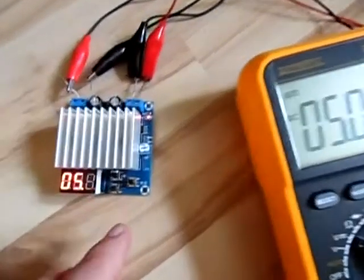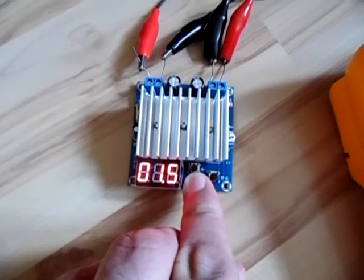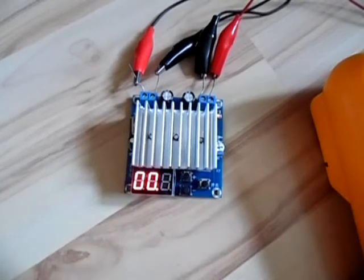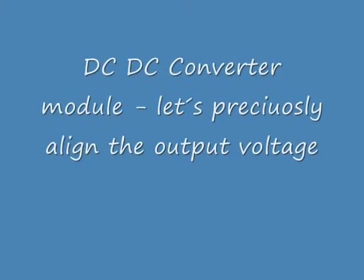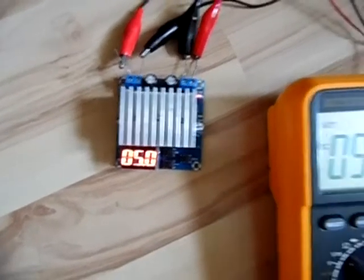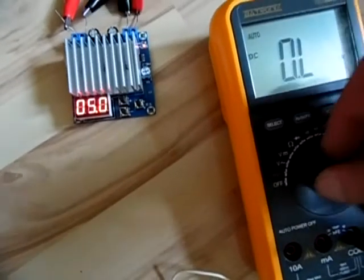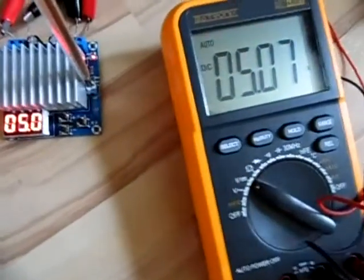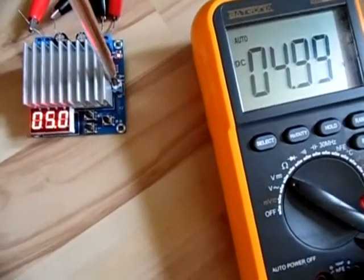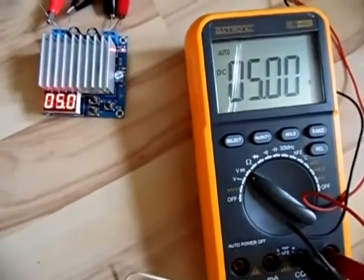There we go — 5.08. We could use the potentiometer to align it so it fits. It's working and putting out voltages — that's what the power supply is supposed to do. Now I want to show you how to align the voltage using a screwdriver. I'm using the screwdriver and aligning the potentiometer, and you can see I can get to exactly 5 volts — 5.00.